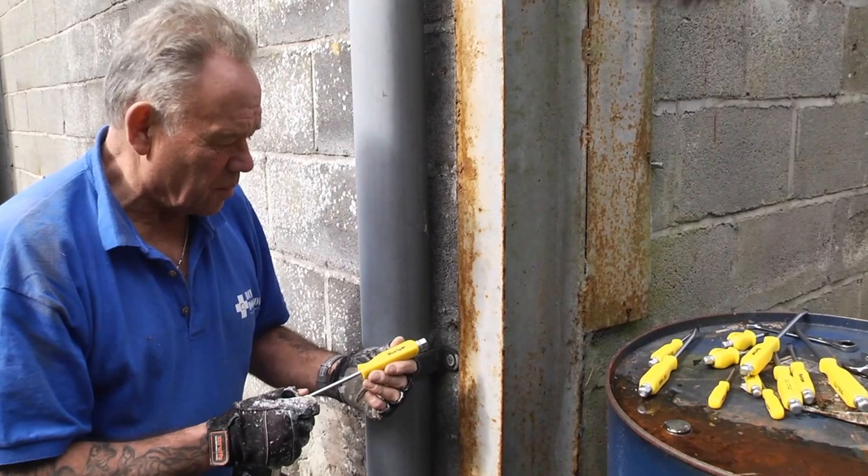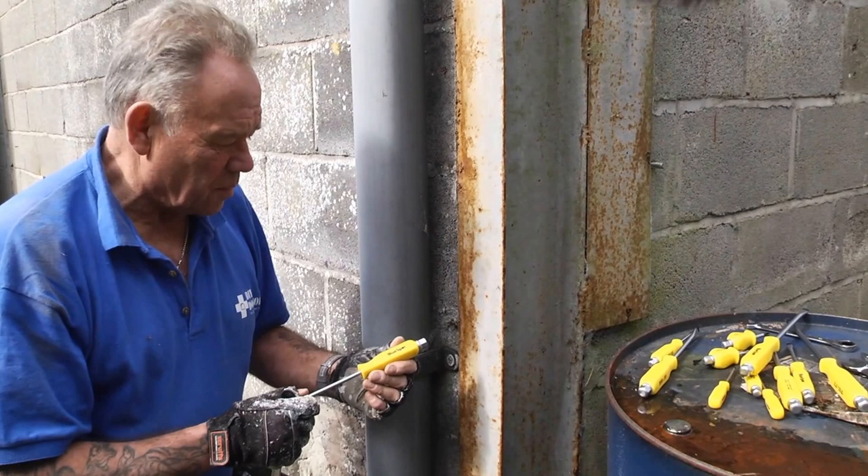Very strong magnetic tips for holding the screws. All sorts of sizes in the packet as you've seen. Sometimes I'm really glad people send us this stuff to try.